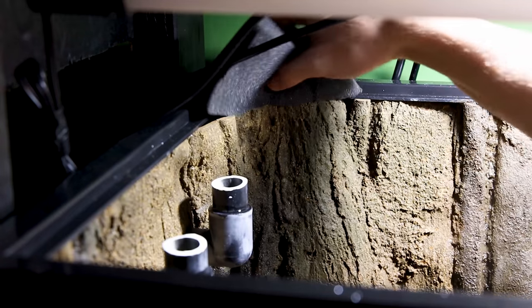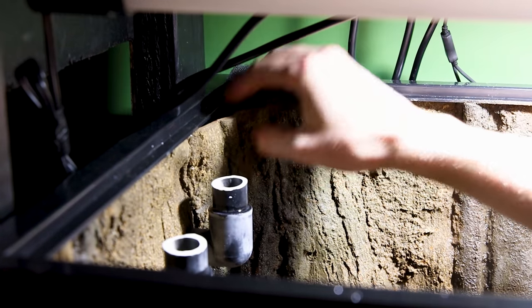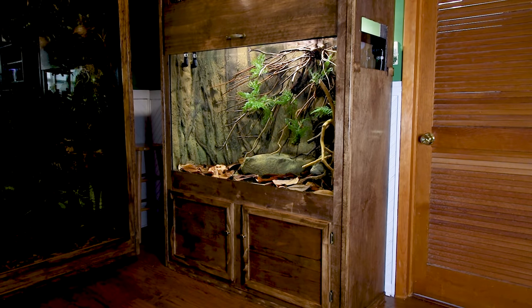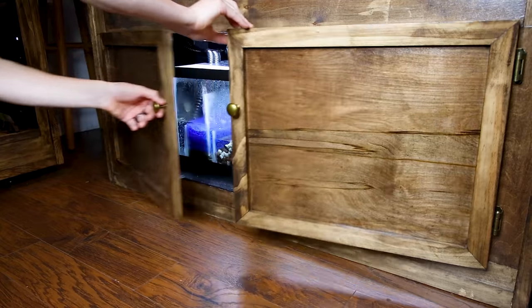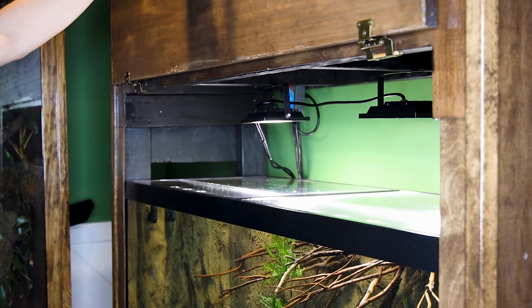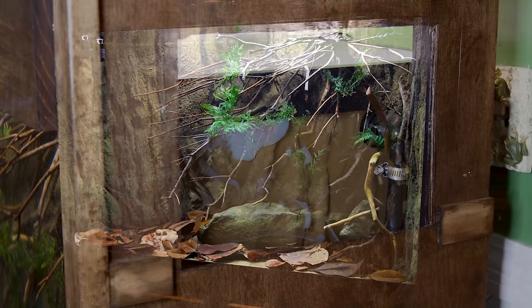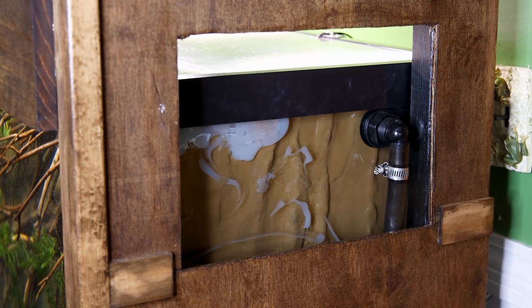I also had to put some foam behind the background so the toads can't get back there. As I mentioned earlier, I'll briefly touch on the stand design — it has doors underneath to access the sump, a piece that swings open to access the top, and an overall seamless look that hides the edges of the tank. I still have to cover the side openings, but I think you get the idea.